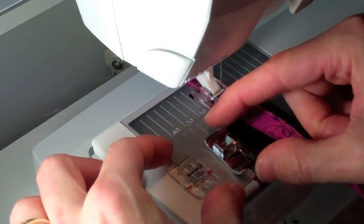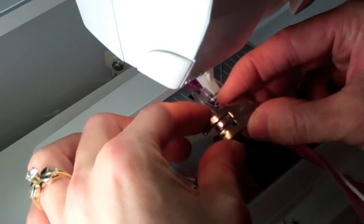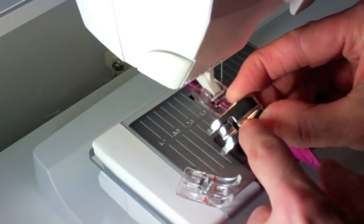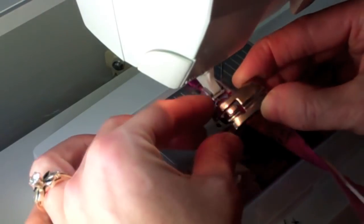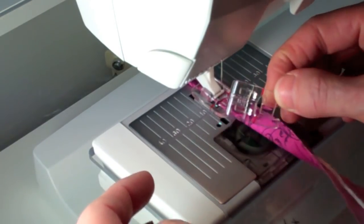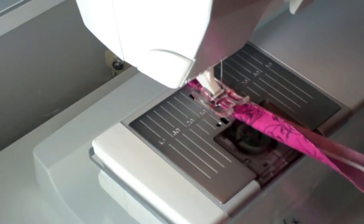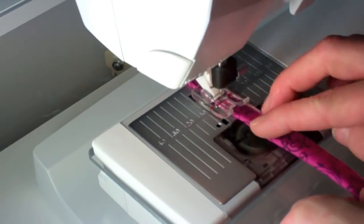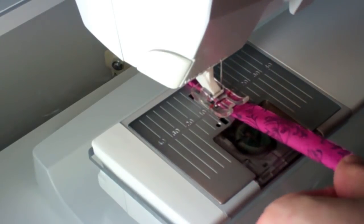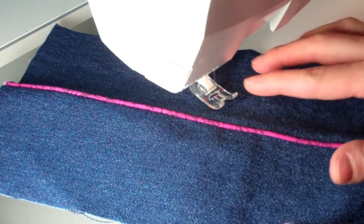Along the same lines, Husqvarna Viking makes a line of piping feet. The original piping feet have a channel for a much smaller type of cord. With that, you can put it into a much smaller area, embellish quilts, or add it where a flange would be for more of a filler. The original one was a metal foot; they also make a clear version and a mini clear piping foot. Depending on what type of finished result you're after, you can get a foot to match what you're doing. The tiny groove underneath the clear foot guides the cord as you cover it with bias fabric. You could put that on a curve or even a straight inset — the foot really makes the difference.